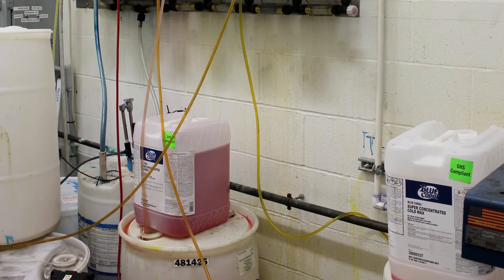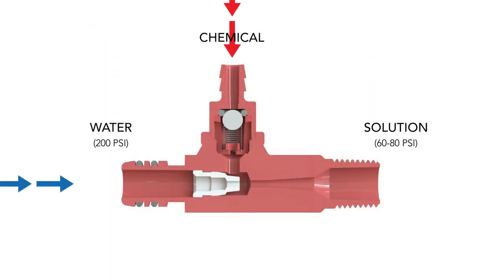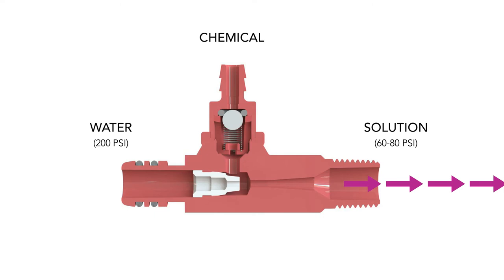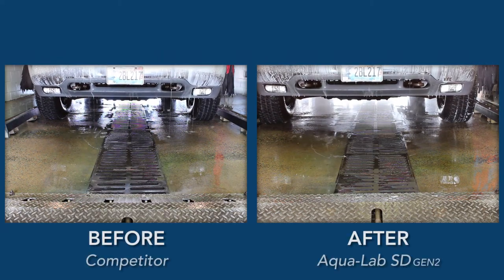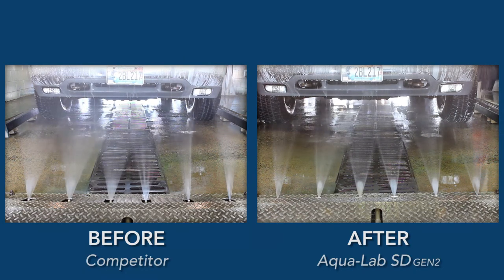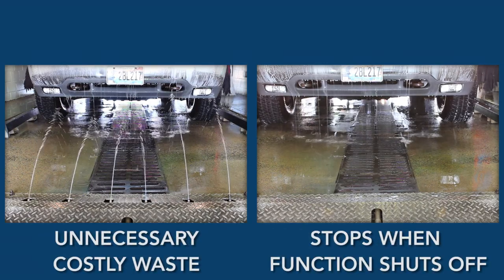In most other dispensing systems, chemistry is run through a pump to the applicator, which is the most common reason for failure. With an Aqualab, chemistry is mixed at the injector, downstream of the pump, and only comes in contact with the injector, metering tip, and solution outlet line. With Aqualab, chemistry is applied to the car, not the floor. Unlike traditional delivery systems, you don't have to overcompensate for weak application pressure by increasing the flow rate. Aqualab uses the same dilution ratio but increases the delivery pressure, resulting in less water and chemical used with better vehicle coverage.